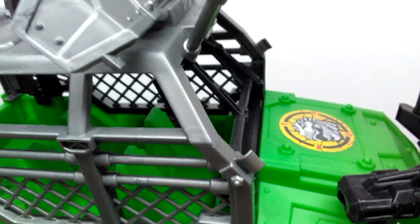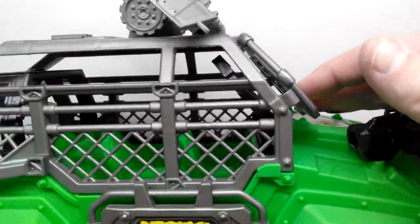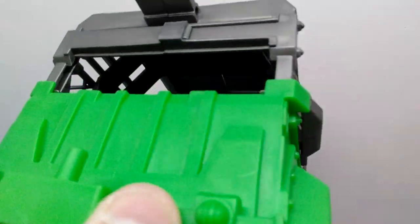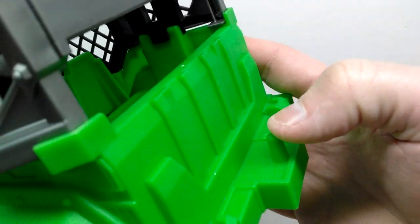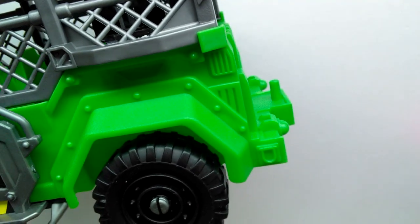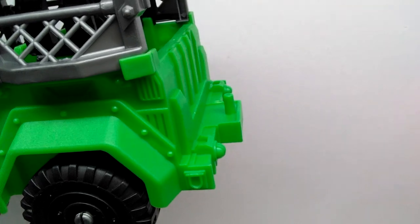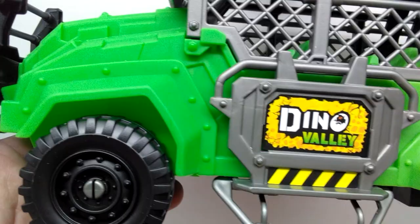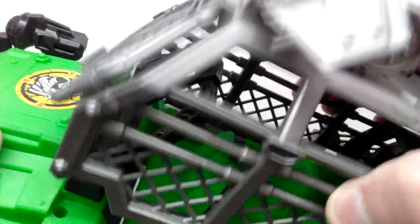First, you can open the front and look in. This entire cage area is actually removable — I think I had seen that on the back of the box. Moving through, there's a little hitch on the back to apply a trailer, as there have definitely been trailers in previous Chap Mei sets. You can swap out the trailer from a different vehicle and apply it to this one. Pretty much the same details on the other side too — looking super cool. Let's go ahead and pull it off.